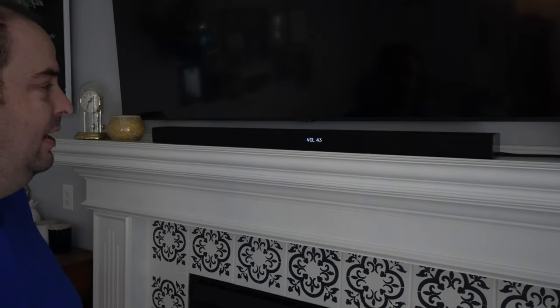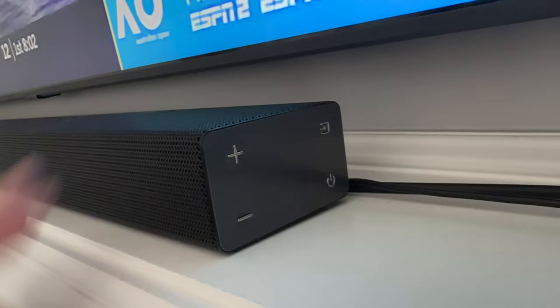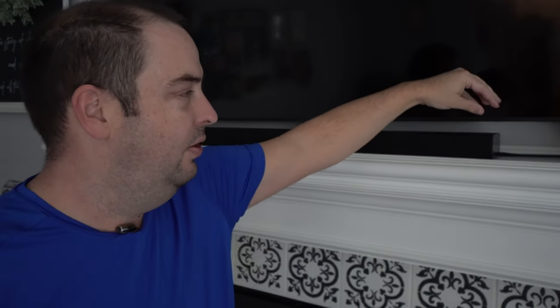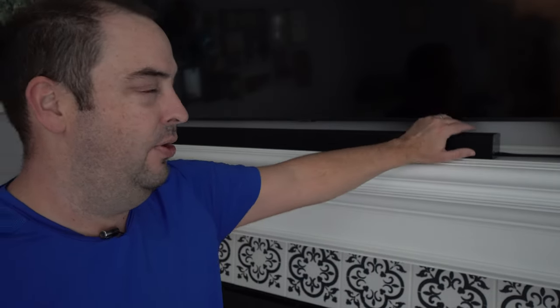It goes up, up, up until it goes to the max, and if I go down once and let go it'll go back up. A couple years ago I had one of these little decorative candles pressed against one of the buttons on the side — there's actual buttons for volume and source over there. The problem is the control panel or the buttons on the actual unit itself are malfunctioning and not allowing the volume to stay where it is.